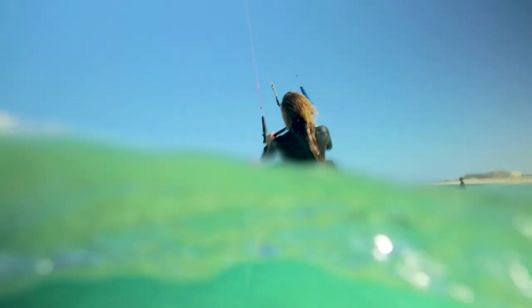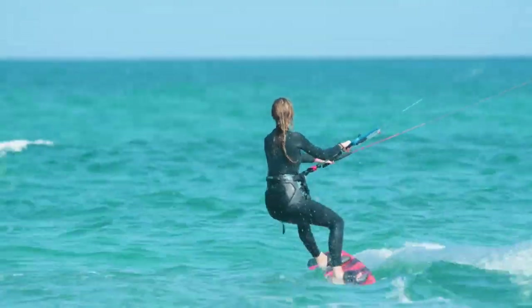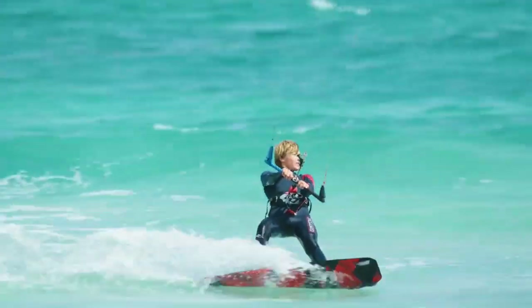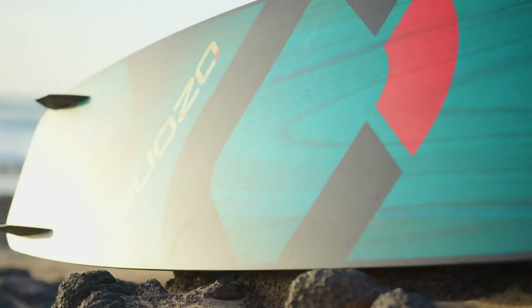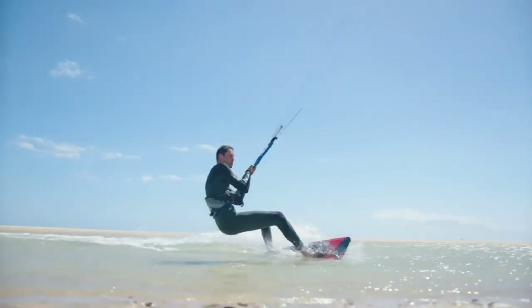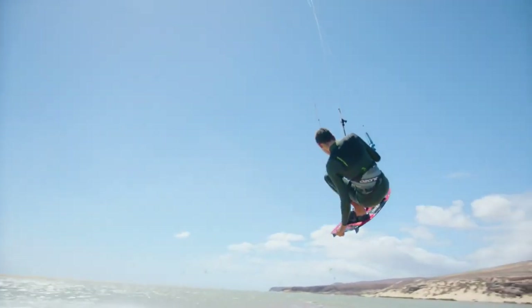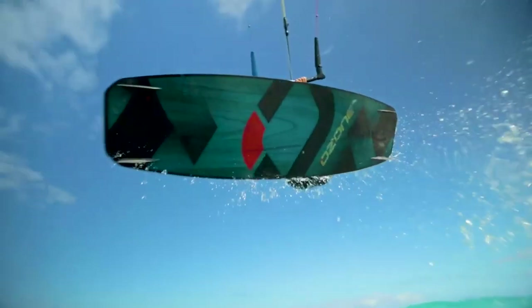The moderate to low rocker line facilitates early planing and makes upwind riding easy. The Base V1 offers an ultra smooth ride thanks to the forgiving medium soft flex pattern, keeping you comfortable even in choppy conditions. With the Base V1 you will have more time concentrating on improving your skills, allowing you to quickly master your first turns, carves, and jumps.